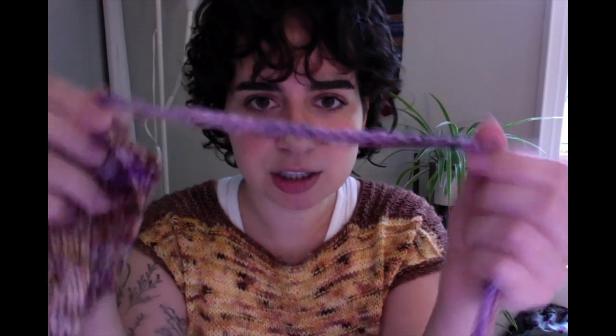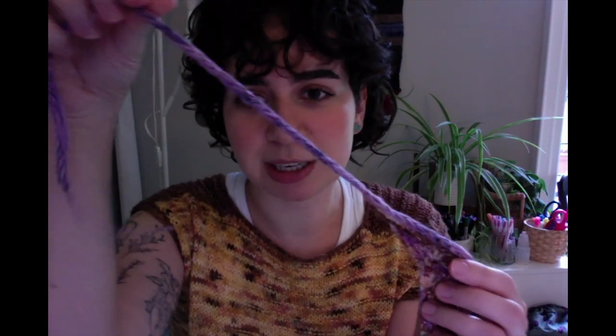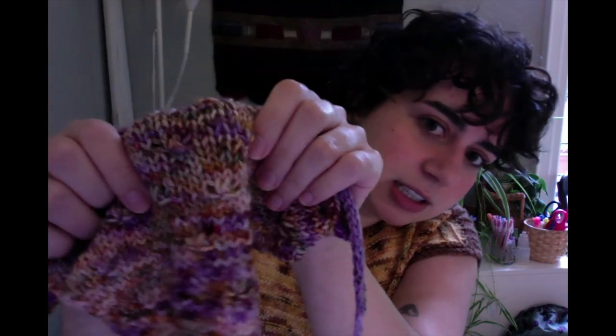I do not remember the colorway name, but it is Full Moon Fibers last year's autumn color. And then in the kerchief ties, I just had another random scrap — I do not know what it is that I used there — and I think they look so good together. I love, love, love these little details. So cute, so soft. You could definitely also wear it like this. It's finished. Don't at me.